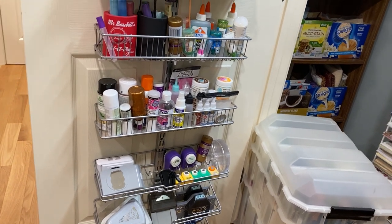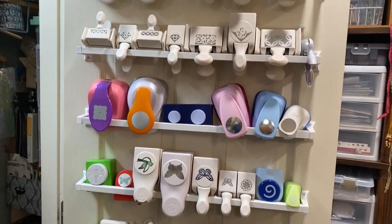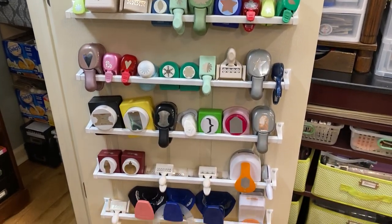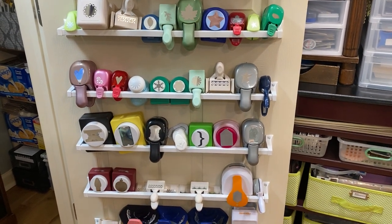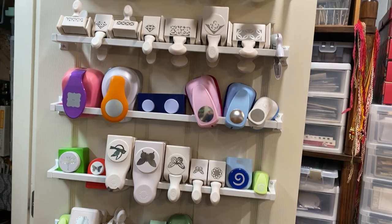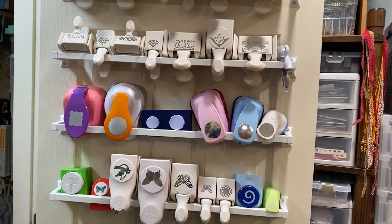Don't judge — this other door has all my punches, which I don't need this many and I don't even use this many, but I have them from my scrapbooking days. Those circle punches, and the blue and peachy ones at the very bottom make almost a doily shape. I don't use most of these but I do use them on occasion. They're mounted on a towel holder mounted to the door and just hooked.